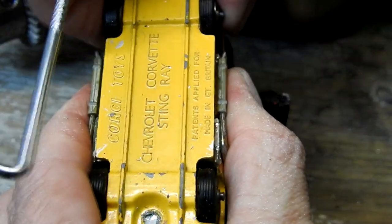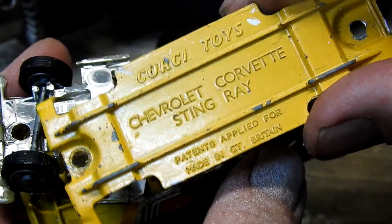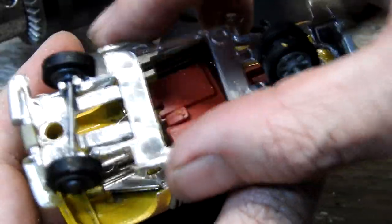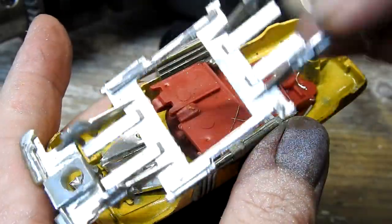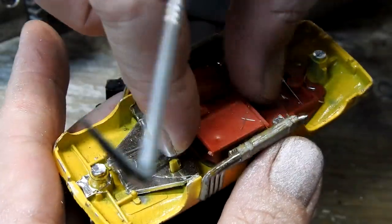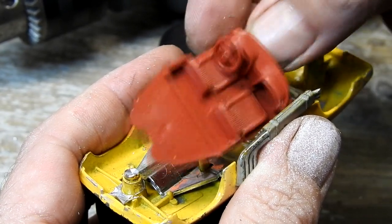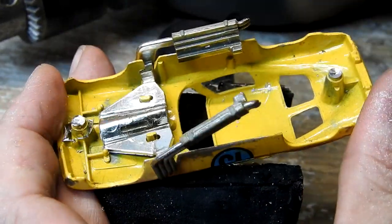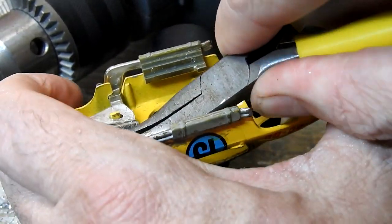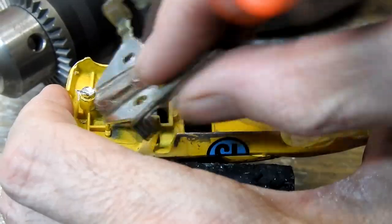As with most of these larger metal-bottomed cars, it pops apart quite easily. Now I can take it all apart. The motor and pipes turned out to be a bit of a one to get out — I ended up slightly bending those two metal tabs and then I could pop it out.